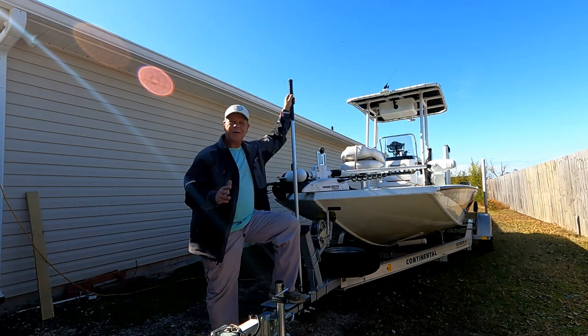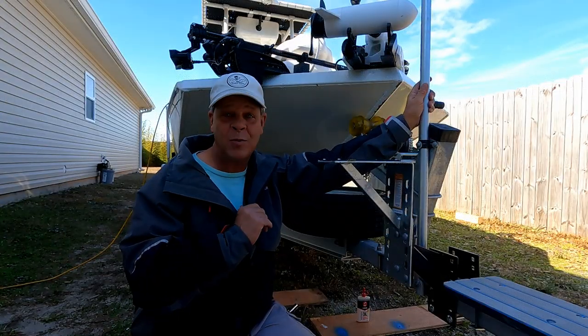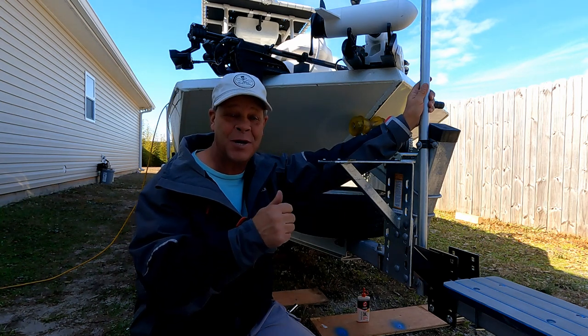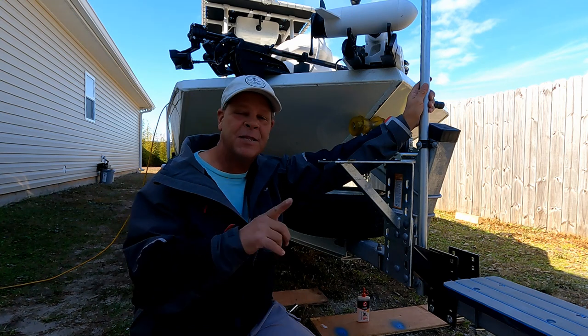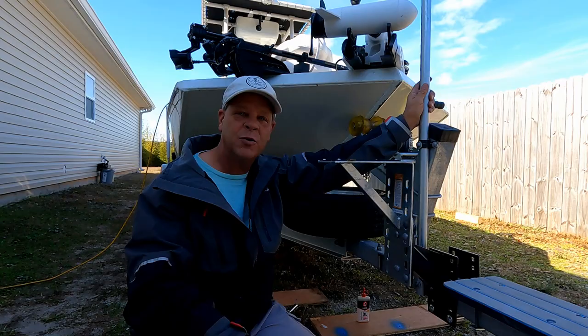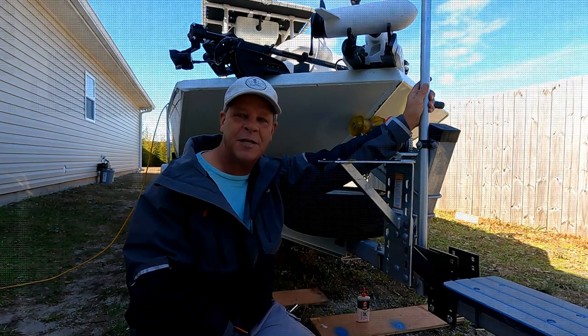So much easier getting on and off. I hope you enjoyed this build and I hope you get great use out of your stairs — I know I'm going to because I'm getting too old to be climbing up without them. If you liked this, please hit that subscribe button and the like button. I've got plenty more videos, how-to's, and builds coming out — so until then, tight lines and take care.